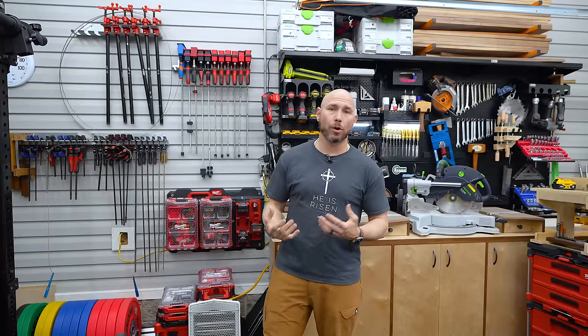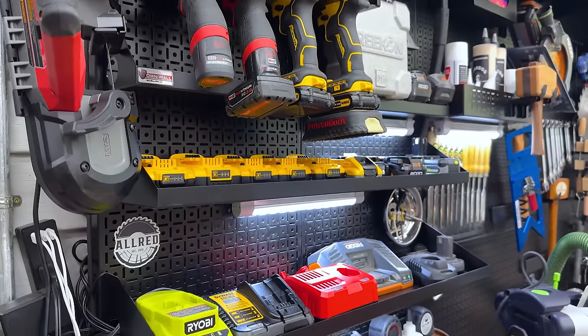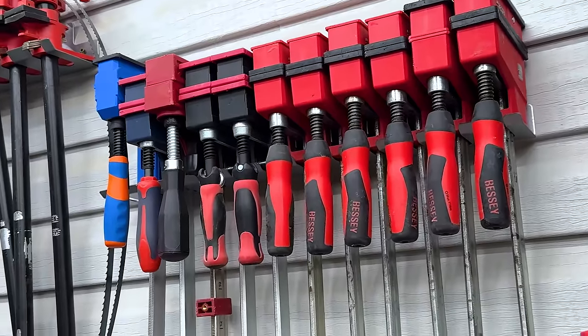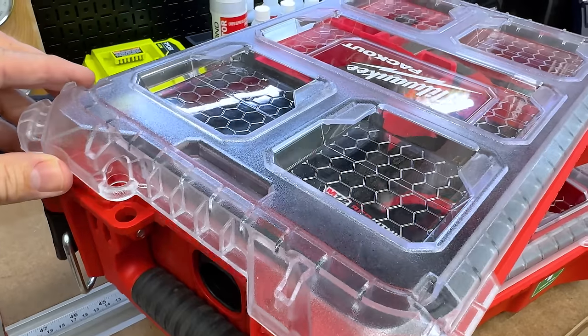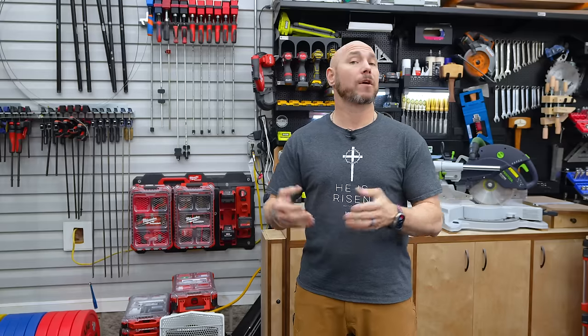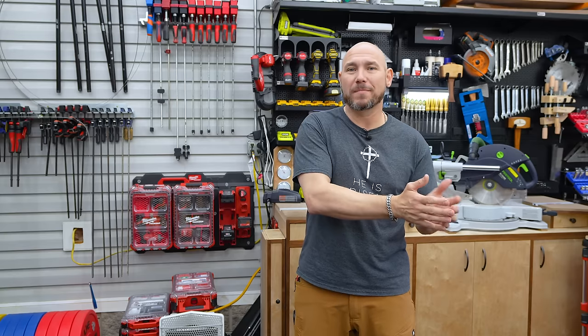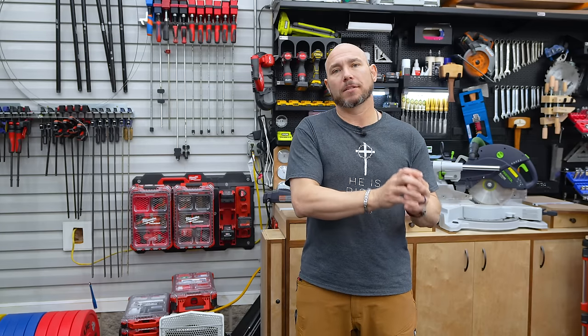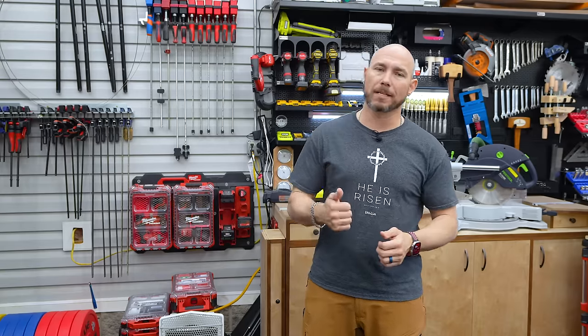Another upgrade suggestion is tool organization and storage, and there are a bunch of ways to do this — you can make your own or buy it. That's where the efficiency comes in: if you always know where to grab your tools, you'll be able to work faster. A lot of people are on time crunches, trying to balance family life, work life, and a side woodworking business, and time really is of the essence. Looking for a tool for 20 minutes wastes so much time — if you know where it's at, it makes your life much easier.